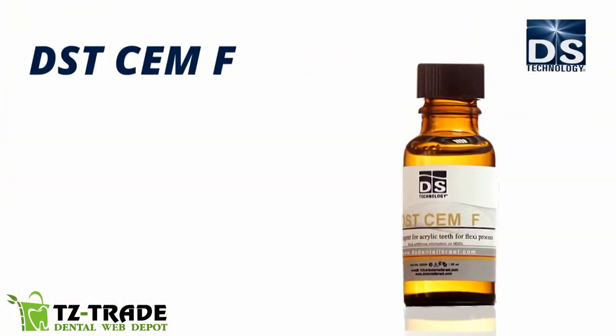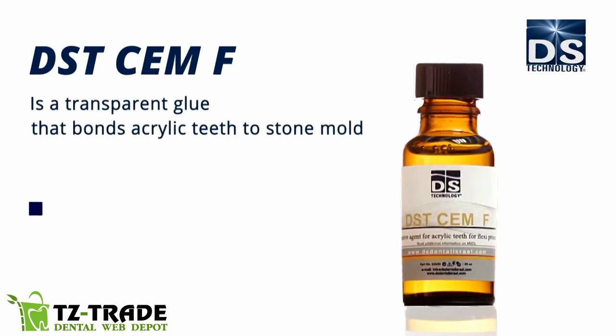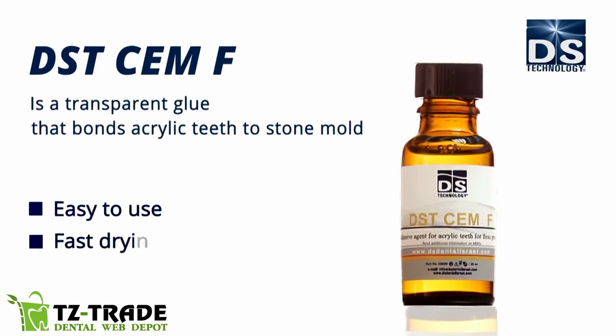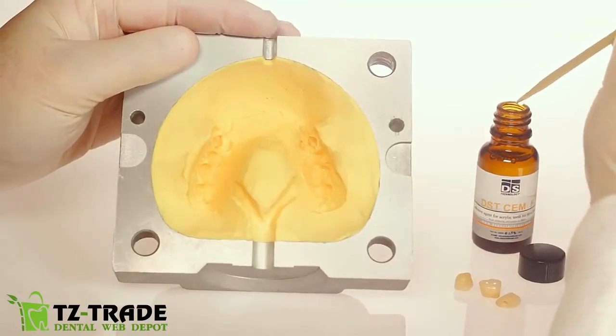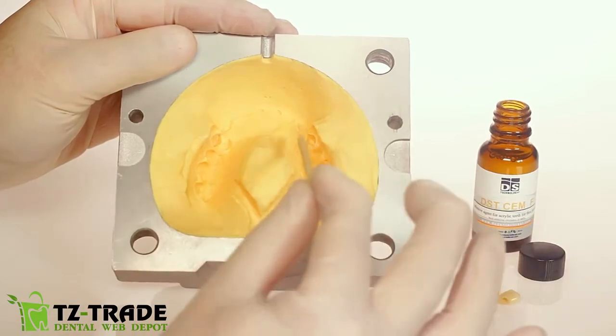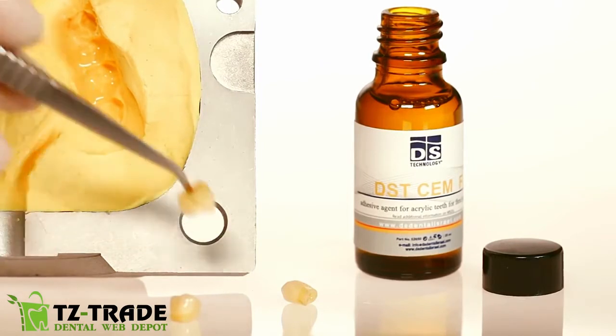DST Sem F is a transparent glue that bonds acrylic teeth to a stone mold. It's easy to use, fast drying, and will not stain. Glue the dental prosthesis mold with DST Sem F, which leaves no residue, is pliable, and maintains the anatomical form of acrylic teeth.